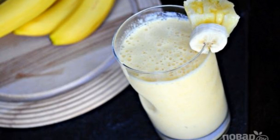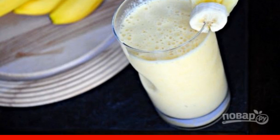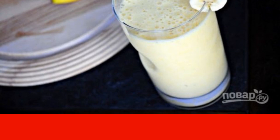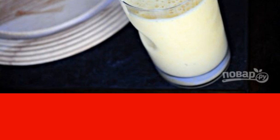With the advent of a mixer in my kitchen, I began to make cocktails and smoothies a couple of times a week. It's healthy, delicious and fast, so why not try different combinations? I still have favorites.